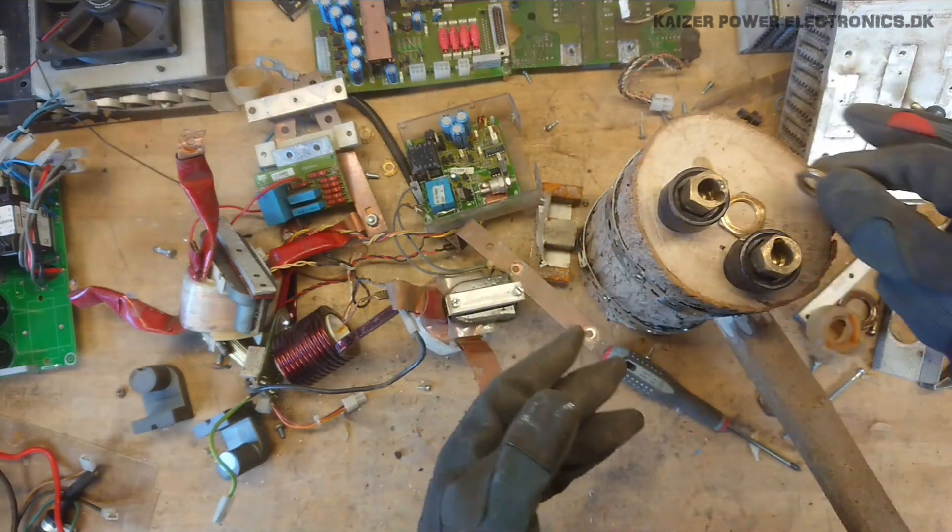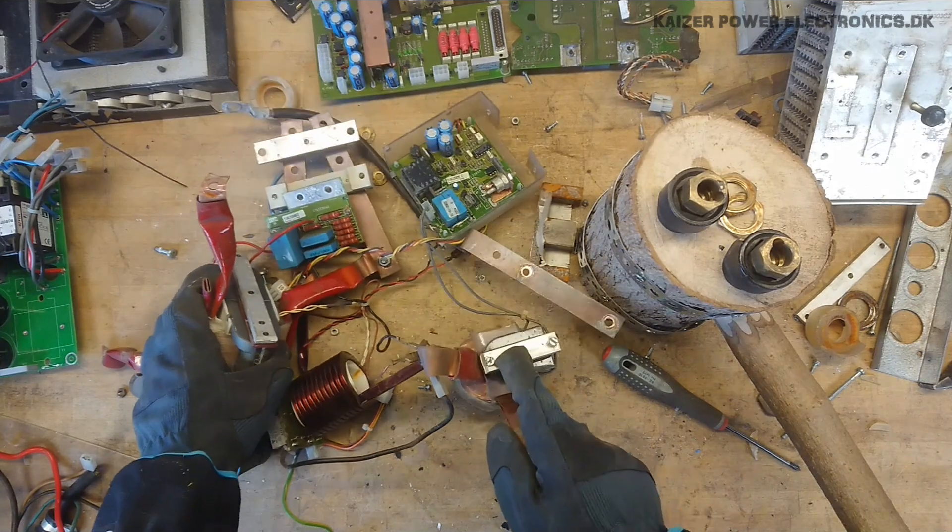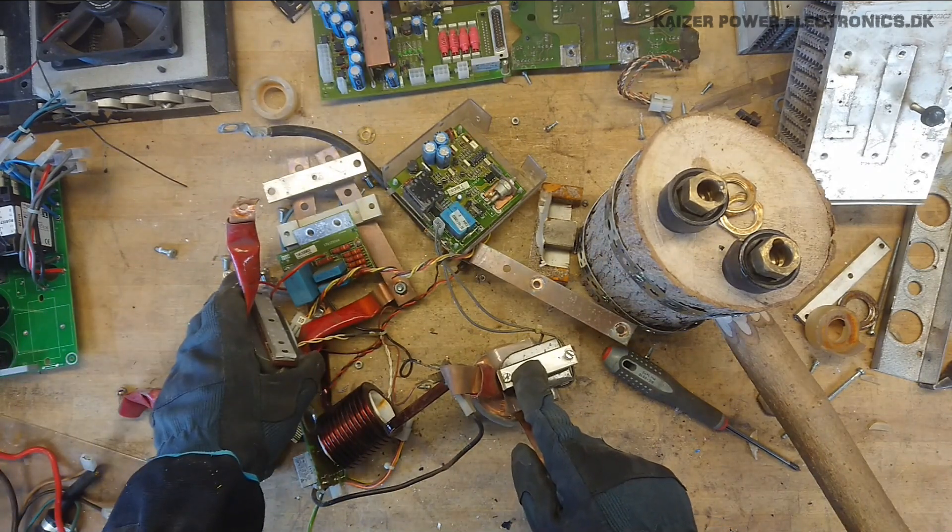Also a couple of nice parts to salvage. I hope you enjoyed this teardown of the Megatronic Pilot 1800 welding inverter slash TIG welder. Until next time — see ya.